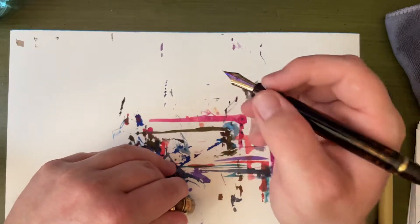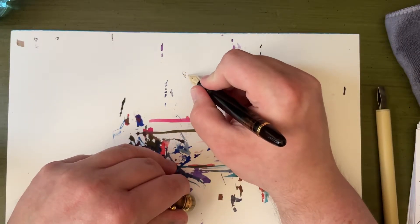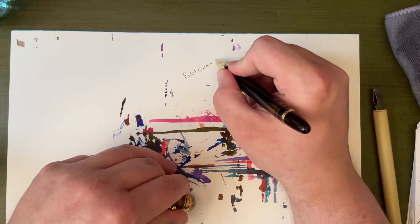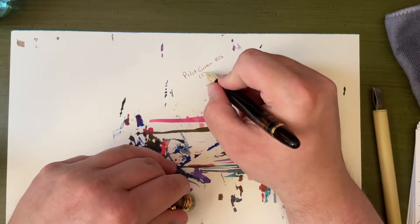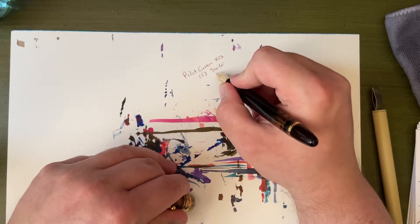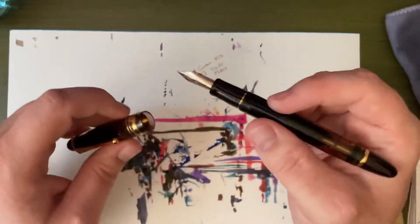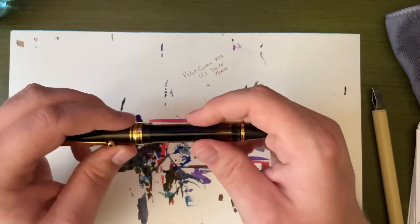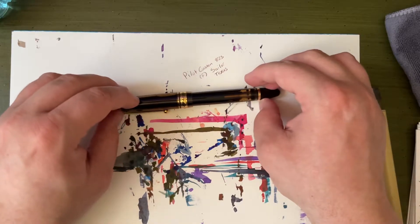I'm just going to go ahead and write straight up here on this little piece of watercolor paper. It is a fine nib, and I have Sailor Texas in it. I feel like if I'm going to try something like this, this is the pen to do it with.